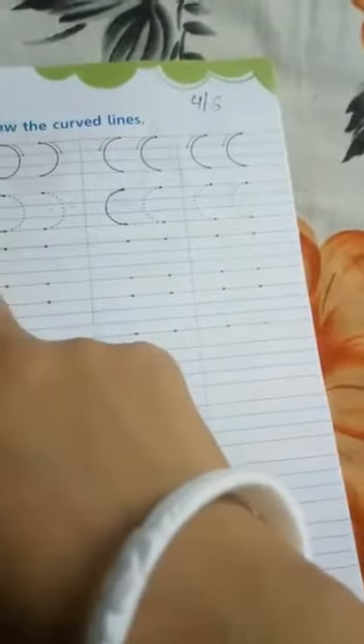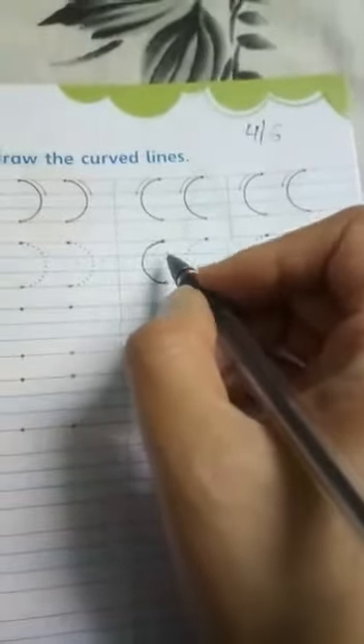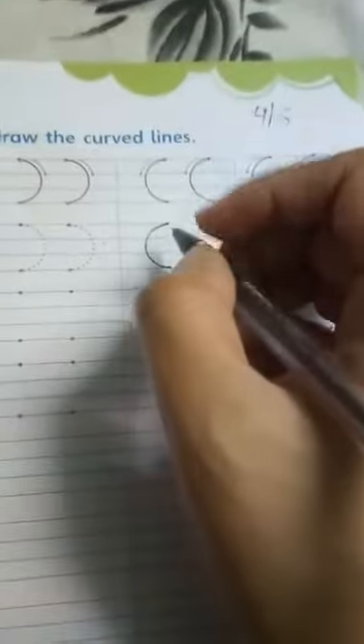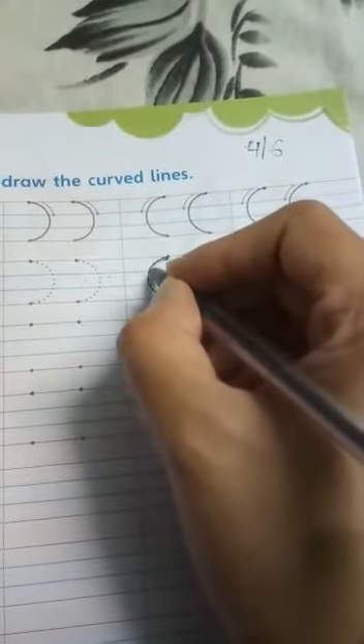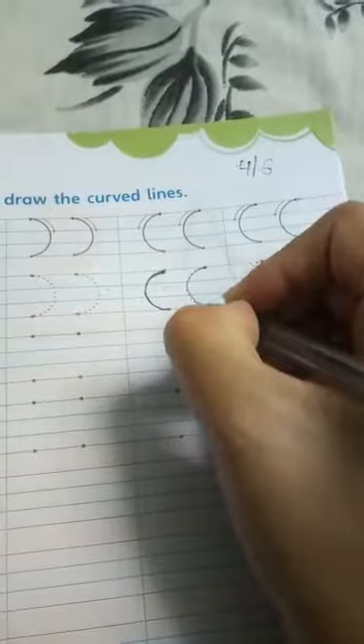This next line is opposite from that one. This is the right open curved line because the right side is open — that is why it is called right open curved line. It looks like a 'C' shape. Trace over the dotted lines to make this curved line, two, three, or four times, and complete it.